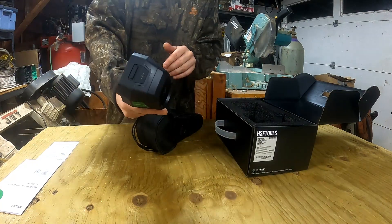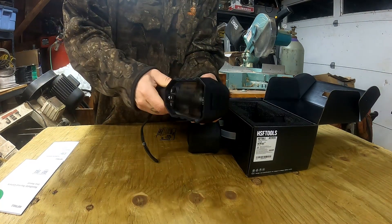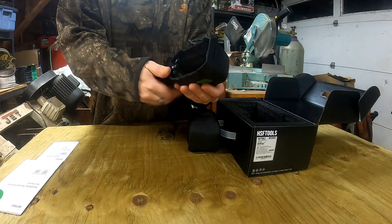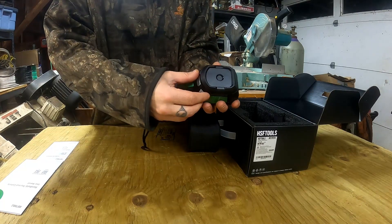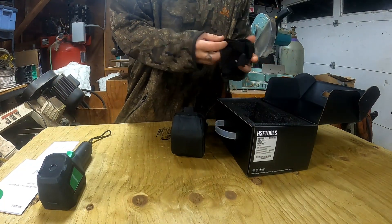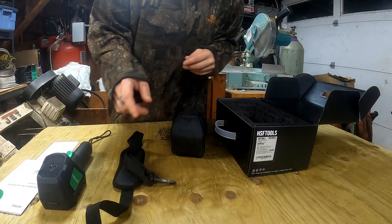This thermal imaging camera is going to be handy for a lot of different things. It feels like a really nice tool — a good ergonomic shape to it, with a protective housing and some rubber bumpers around the screen. It seems very durable. It's even got a handy little switch for a protective camera cover, so you don't get the lens dirty while it's stored or scratch it up.